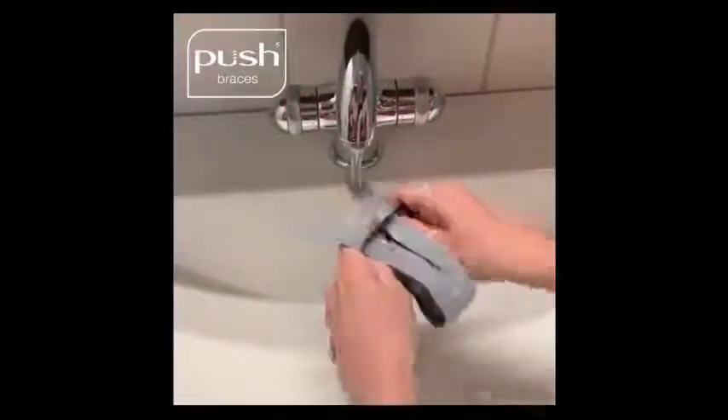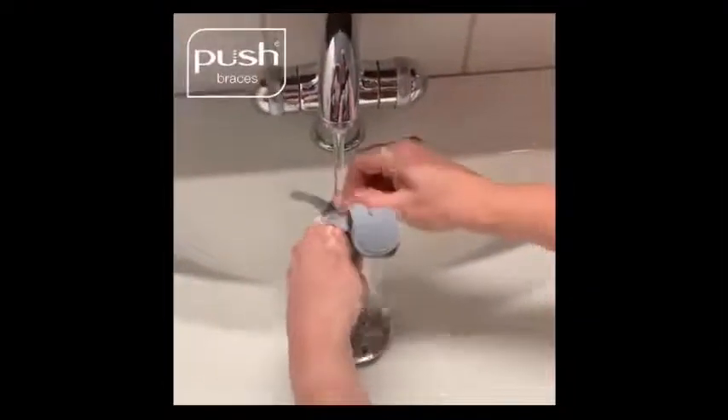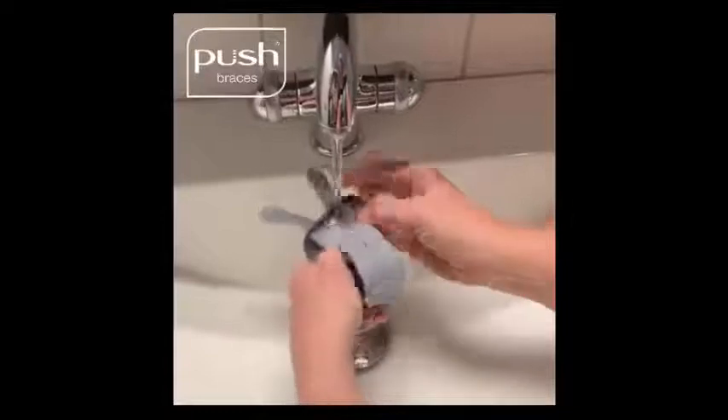The Metagrip is easy to keep clean. Wash your Metagrip when you wash your hands using hot soapy water and towel dry.